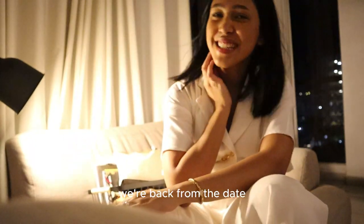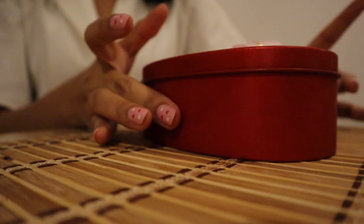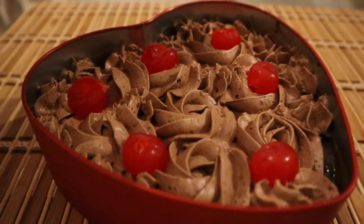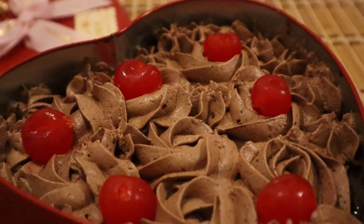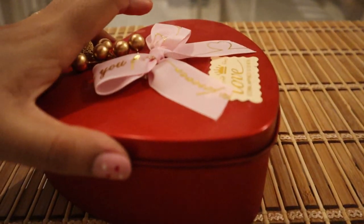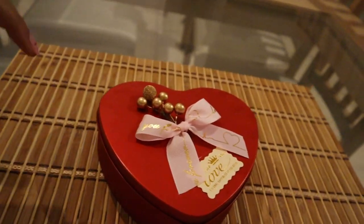Hi vlog, we're back from the day. I love my husband. Carlos got me this dessert — one of our friends from church, she does vegan desserts and stuff. I'm not vegan, I'm vegetarian, but I love vegan stuff. She has a business of vegan desserts. It's so cute. We'll do a taste test soon.